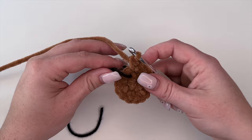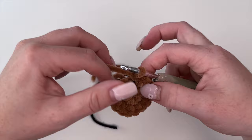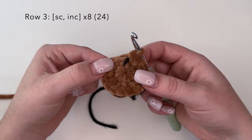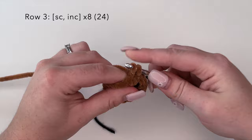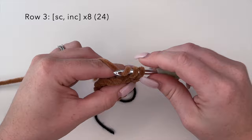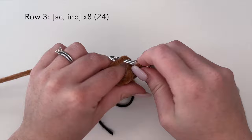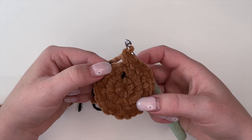Move your stitch marker up in front of your last stitch again and crochet right over top of it for round three. For round three we're going to do the combination of single crochet and an increase stitch — single crochet, then increase in the next stitch. We're going to repeat this a total of eight times and you should have 24 stitches at the end of round three.